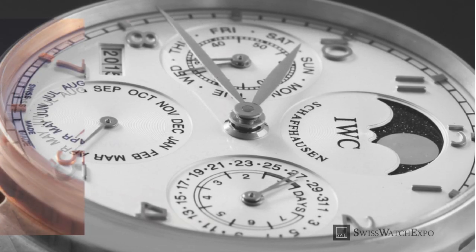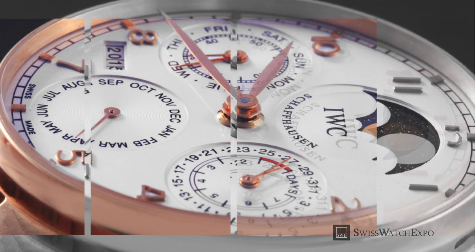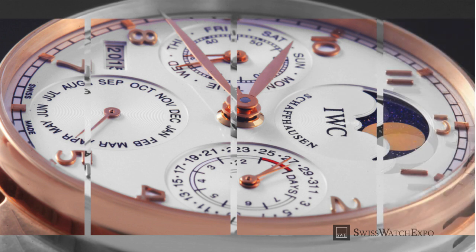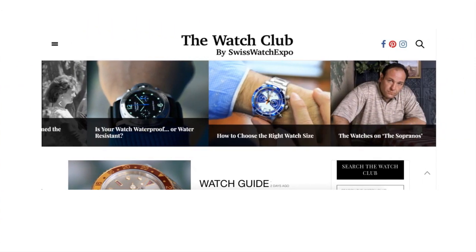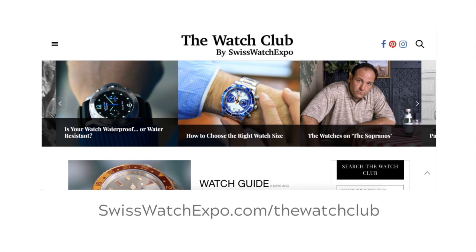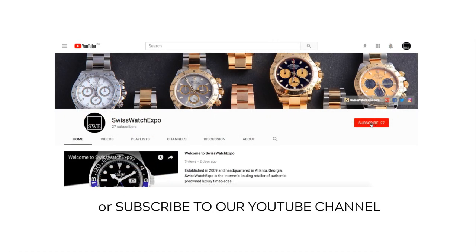Watch complications can sometimes be, well, complicated — but used properly, they can definitely simplify your life. For the best and latest in watches, head over to the Watch Club by Swiss Watch Expo. For more videos, subscribe to our YouTube channel.